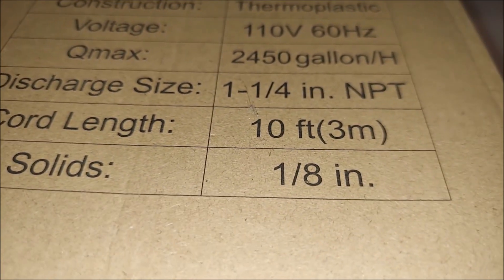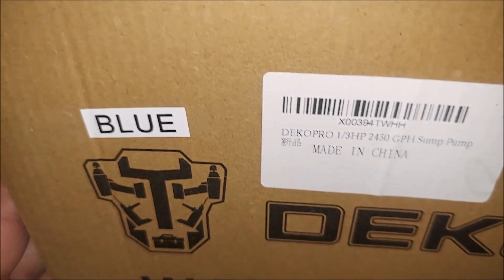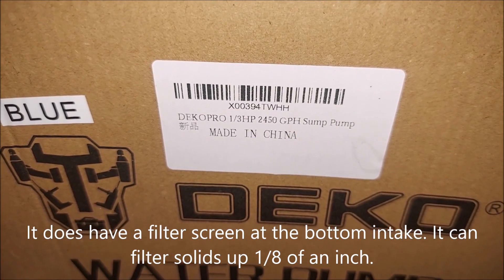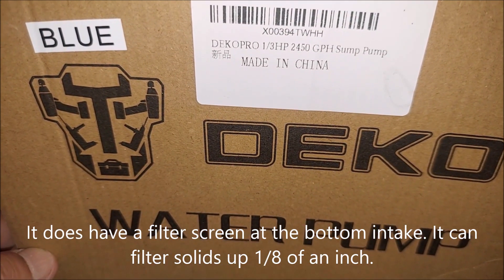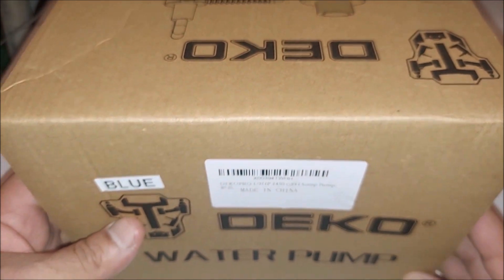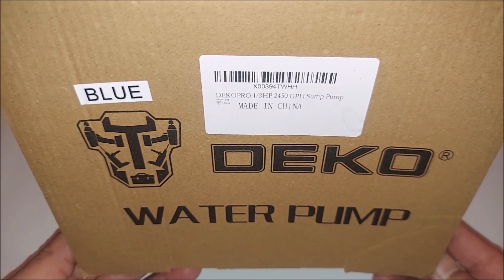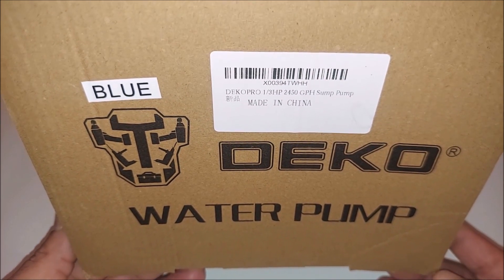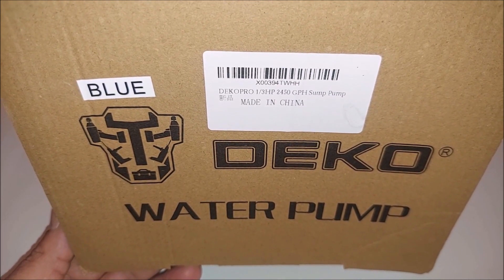It works well. I'm gonna show you a real-world example, unlike some reviews where they just pour water into a five-gallon bucket. I even hooked mine up with a check valve. Regular price is $59.99, but right now it's $47.99.